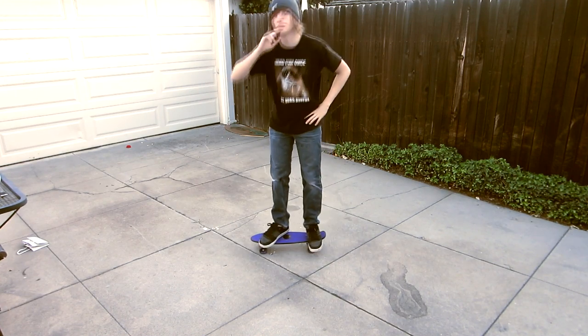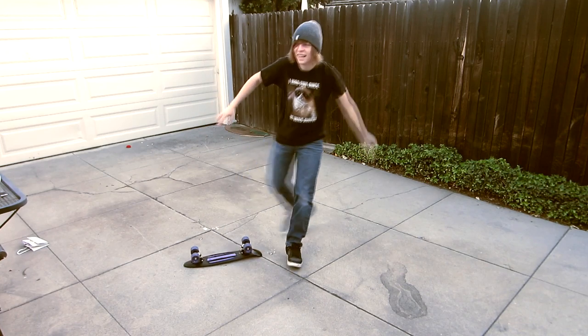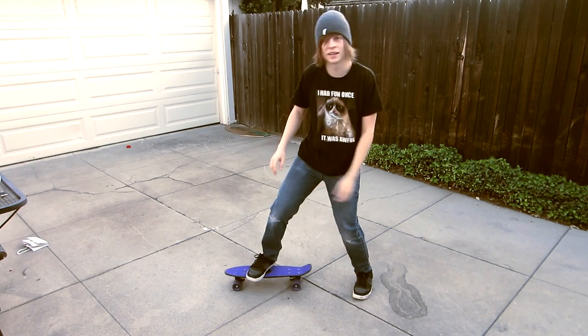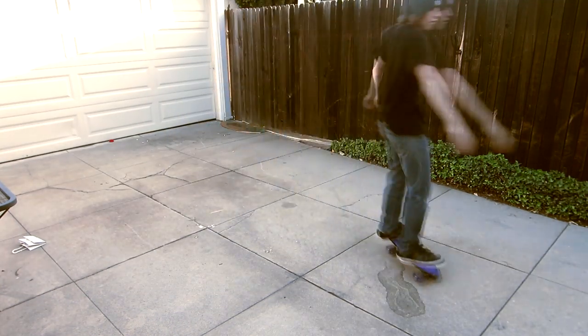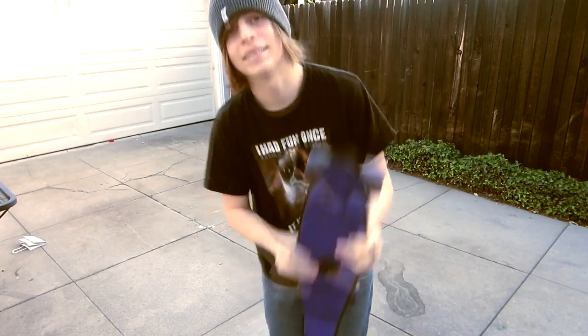I love it so much. Let's try some tricks. I've seen people do like kickflips and stuff on this, so let's try it all. Much respect to the people who can actually do tricks on this — it's really difficult. Does it count? So yeah, all in all, this thing's absolutely fantastic.